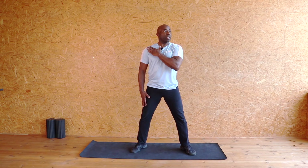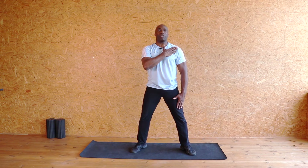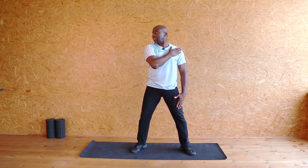Now I'm going to put my hand on my shoulder, push on my shoulder and look in the opposite direction, and release. And again the same on the other side — hand on my shoulder, push on my shoulder and look in the other direction. Using my shoulders.